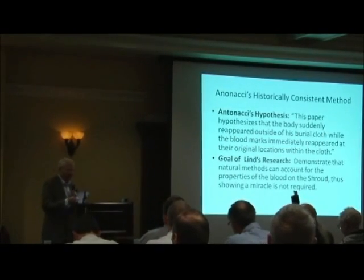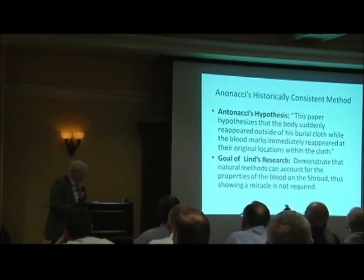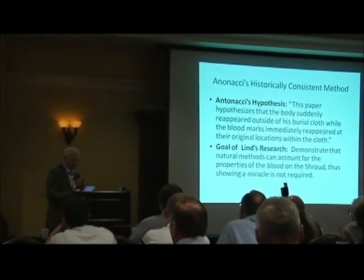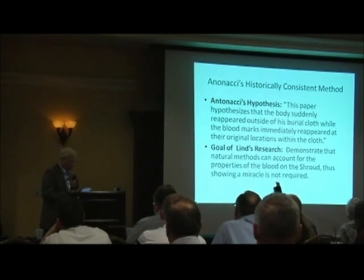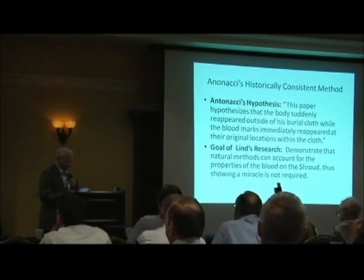I'm going to read my beginning here because I just figured out what I was going to say. In April of this year, Mark Antonacci wrote the abstract that is now in the program in front of you. Mark had faith that in six months I could prove the key hypothesis in the abstract.